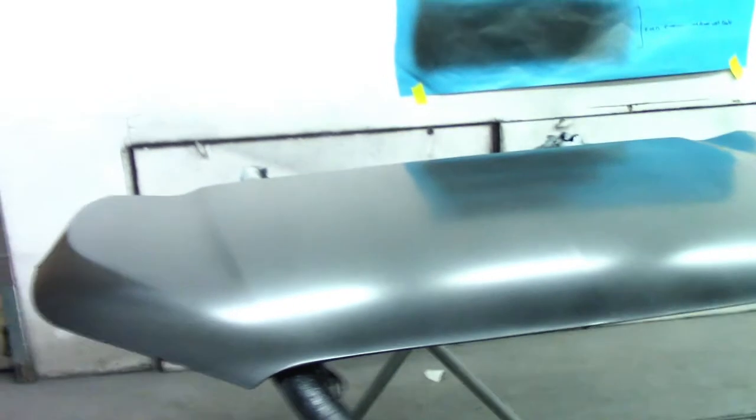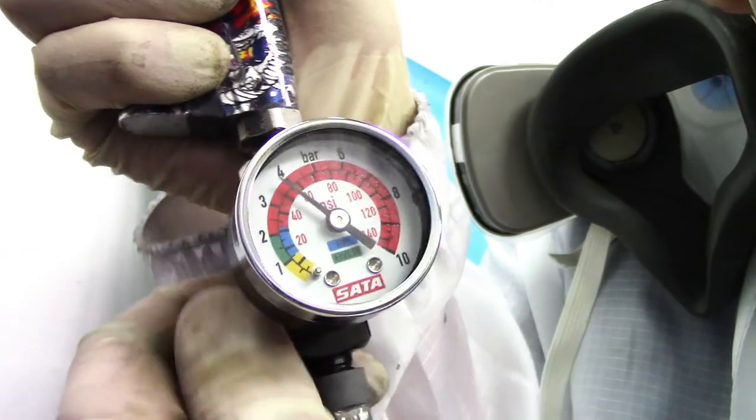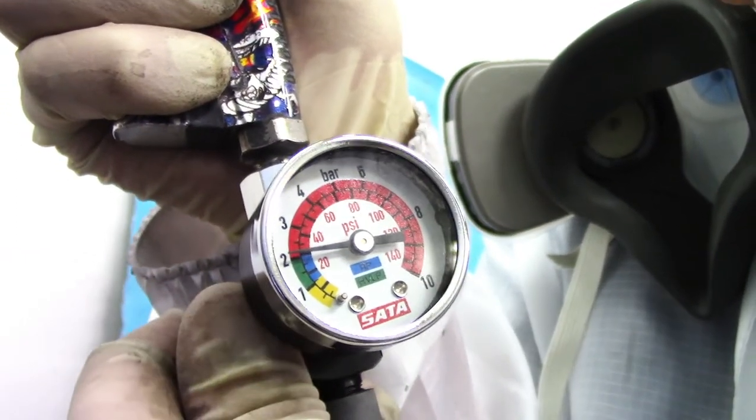I'm going to show you guys how I apply the base coat to this hood. I already applied one coat of base coat to it. I'm going to turn the booth on and show you what I mean with medium to wet coats — that's what you want on your base coat. That's exactly why I was showing you the pressure gauge on my gun, because it indicates the amount of pressure I'm using to get that medium wet coat.